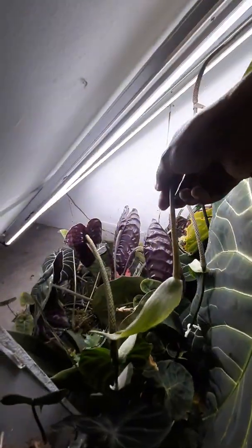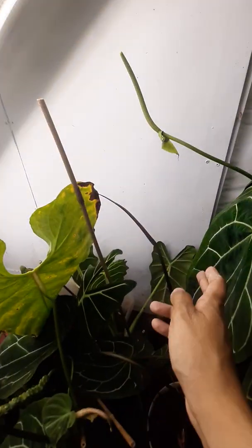There's a lot of inflows coming. I'm really excited. There's another crystallinum dark one. Here's dark mama that has an inflorescence.